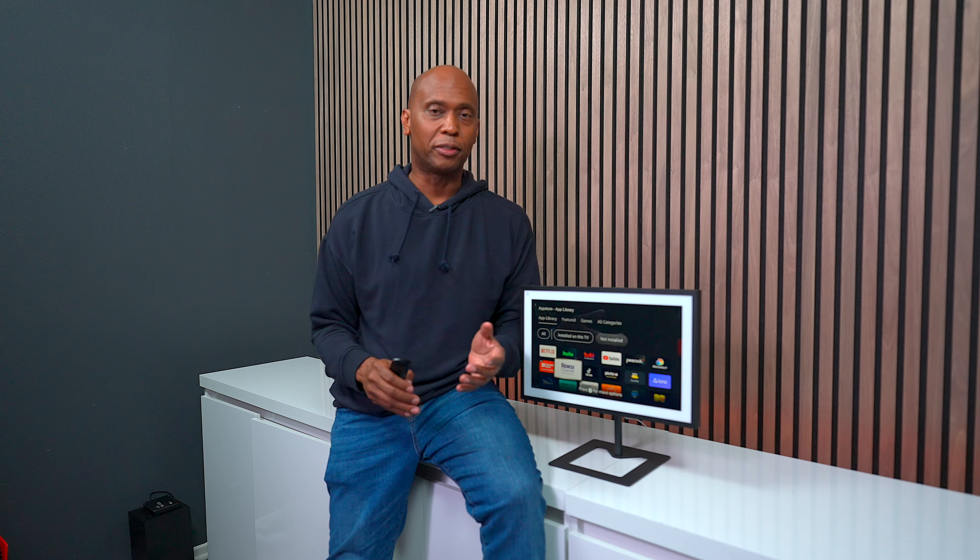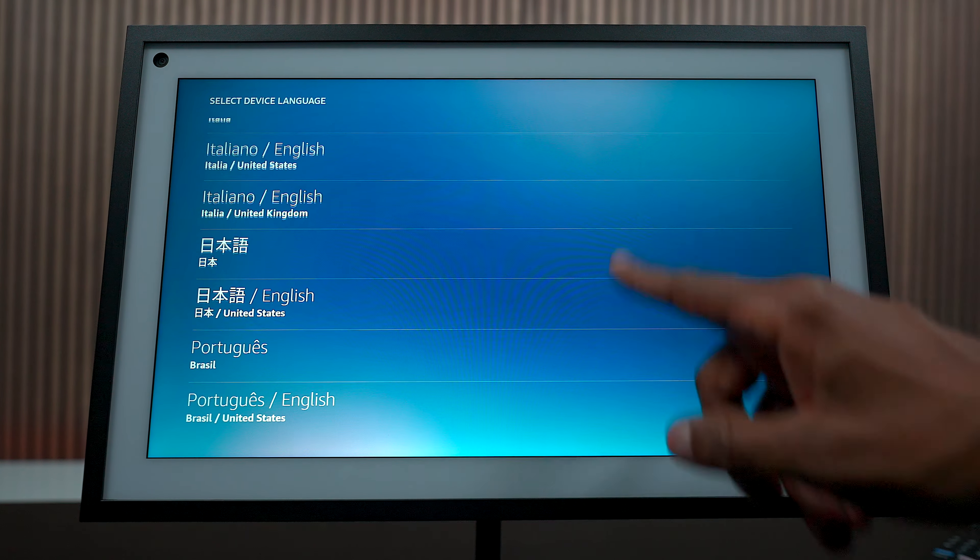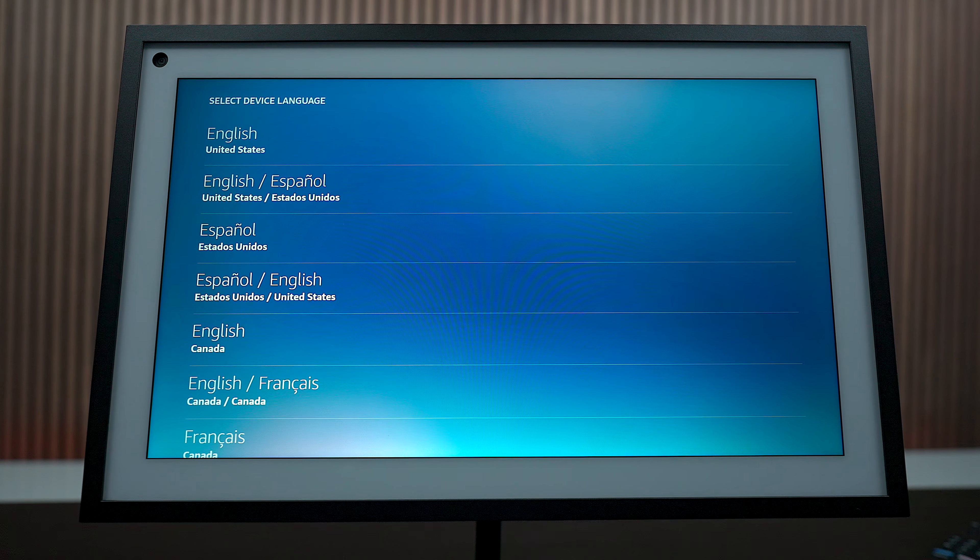I showed you some of the basic features, but let me show you how to get everything up and running so we can go over some of the more advanced features to see if it's the right product for you. One thing I noticed is that it's very responsive - it scrolls very easily, just like a nice tablet.